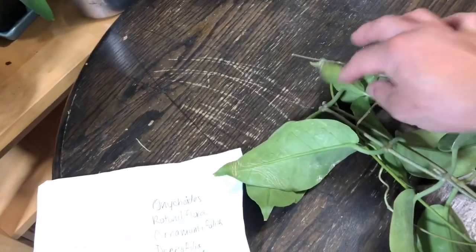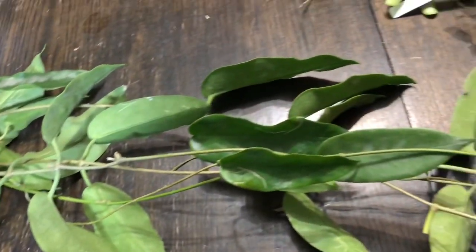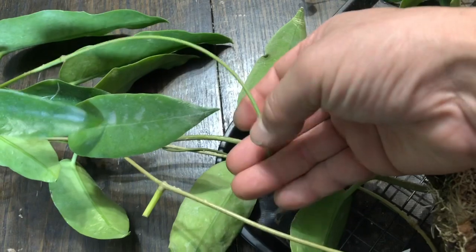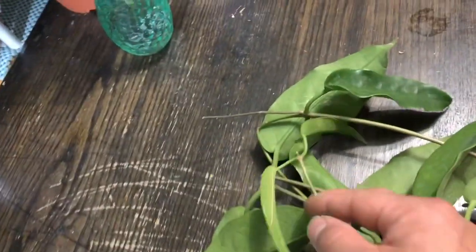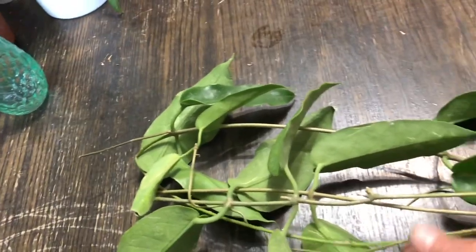Some stem is kind of bent right here. So I'm thinking I'm going to just make a cutting out of it. Hopefully it's got some leaf — which it does. This is probably the piece going like this.